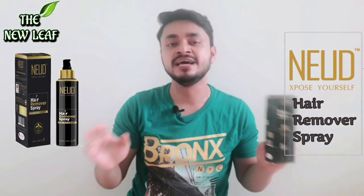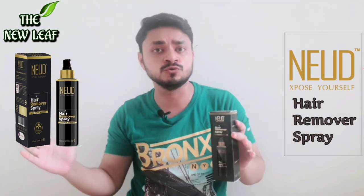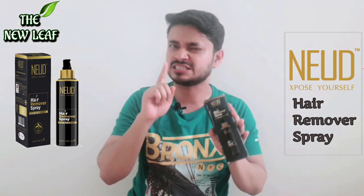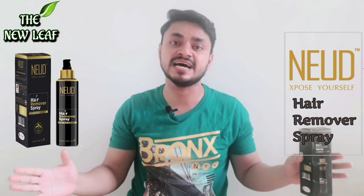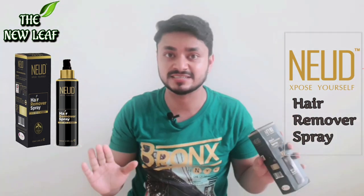New things are very necessary because the market is flooded with new products. So today we will talk about Nude Hair Removal Spray — it is not a cream, it is a spray. We will talk about its application, where to use and how to use. We will also talk about what is the demerit, what is the merit, what is the benefit, and how much time you should keep it on.